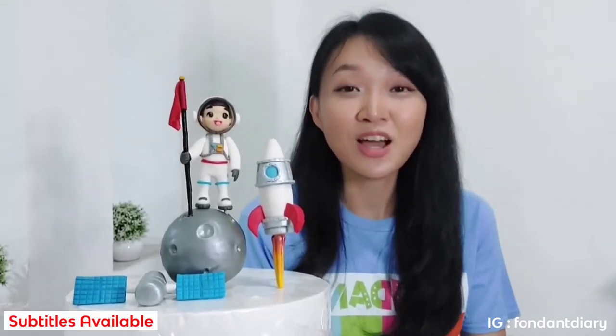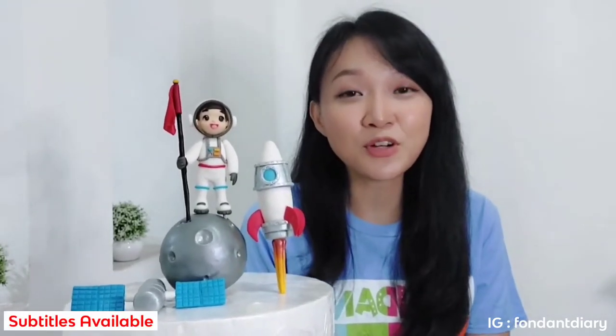Hello everyone, I'm Soe Lee and welcome again to Fanan Diary. In my previous videos, I've made an astronaut cake topper and a rocket cake topper. So this time I completed them with a moon and a satellite. So this is the final result of my first series of space steam cake toppers. Hopefully it can be an inspiration for you when you're going to make a space steam cake.